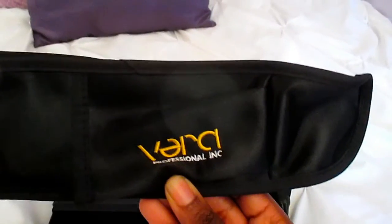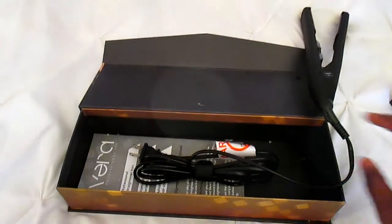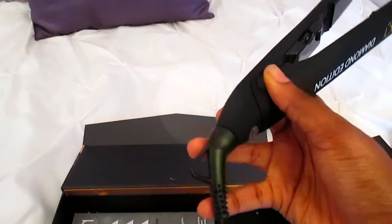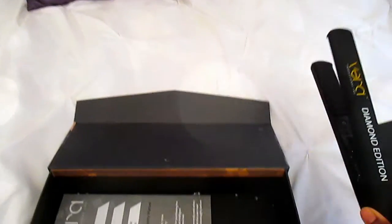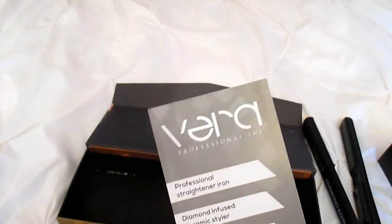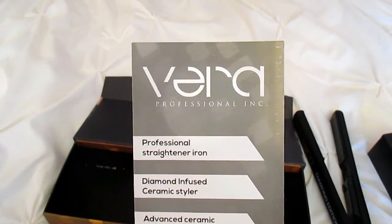It has a 360-degree swivel cord and comes with a heat-resistant carrying pouch, so you can take your flat iron on the go without worrying about burning surfaces or anything in your bag. It also has a built-in automatic shutoff — amazing if you forget to turn it off — plus a one-year warranty. This is the worldwide edition, working from 100 volts up to 240 volts.